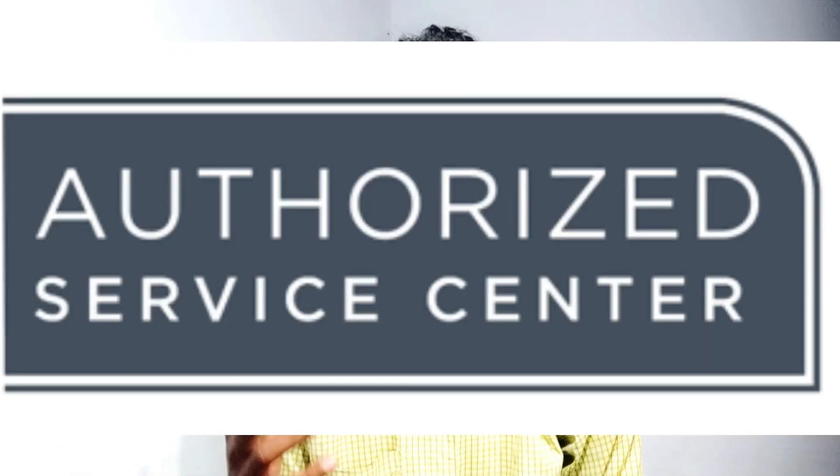Hi friends, GSM Tamil Arunujay here. Today we are going to talk about the service center. An official service center.